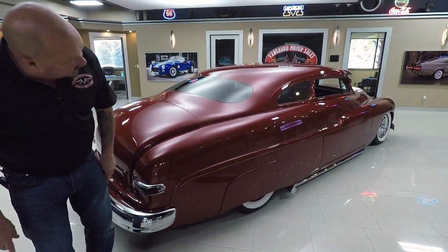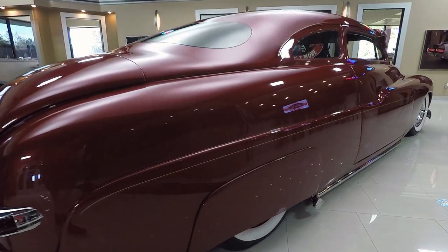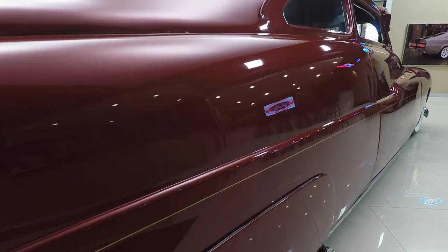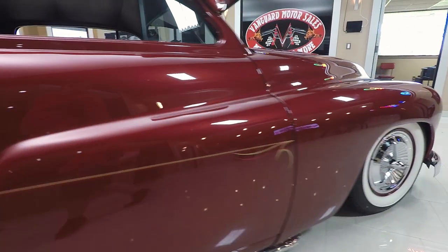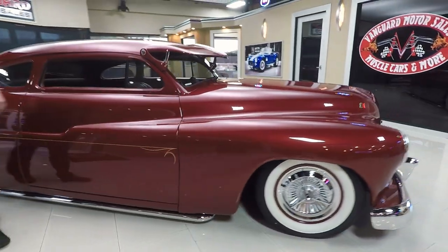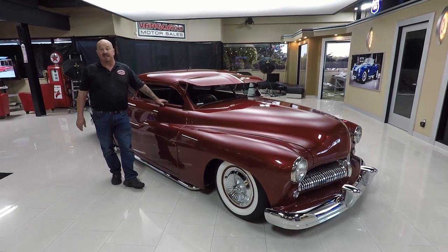When you look down the side of the car, look at that bodywork — it is phenomenal. You just don't see these high quality Mercs like this. Most of these cars are all thrown together. This one is drop dead gorgeous. And wait till you see it on the lift — the bottom side is amazing.